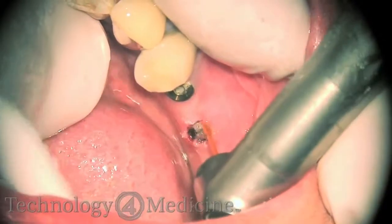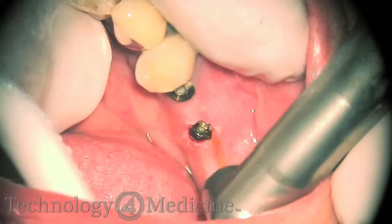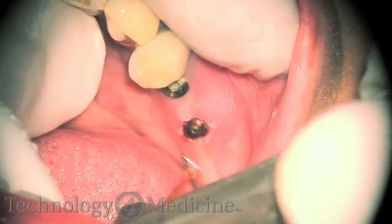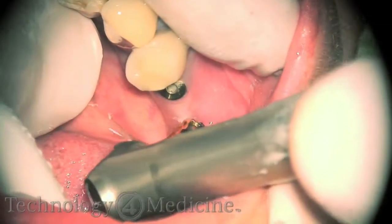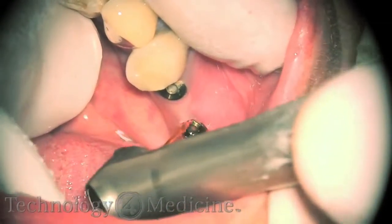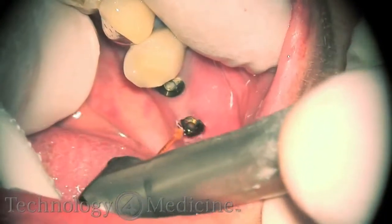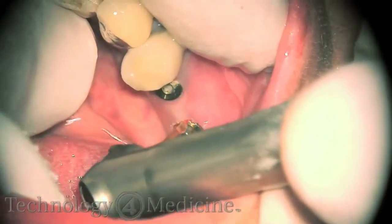Notice in this video how easy the laser dissolves away or dissects away the tissue. It does not harm the implant if you touch it with the tip, because this is a cold cutting laser. It does not heat up the implant whatsoever.